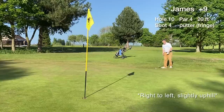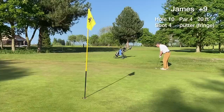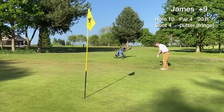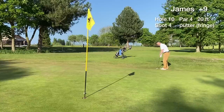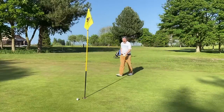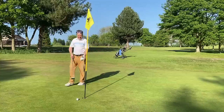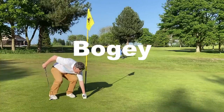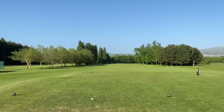The par putt is right to left, uphill slightly from the green fringe. It just misses to the right, finishes behind the hole — a good putt, read that one really well. We tap in for a bogey, which is still a respectable score on this long par four.